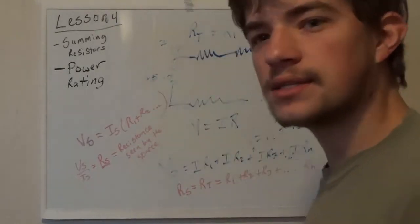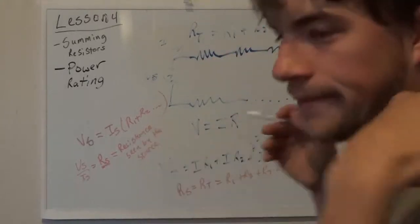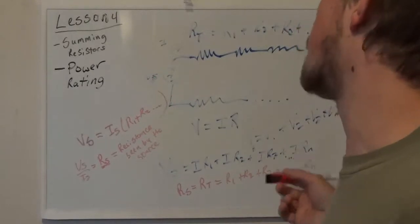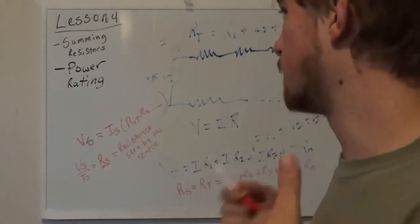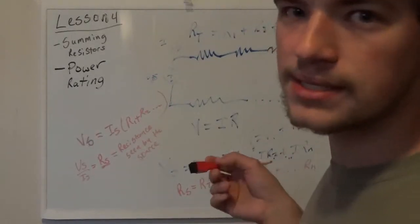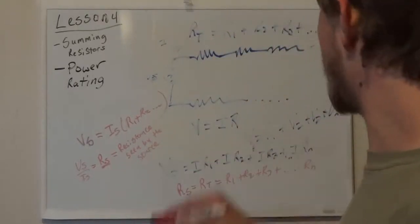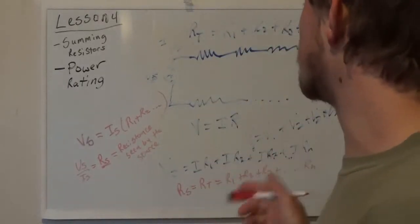Dividing it all out, we get that RT is equal to R1 plus R2 plus R3 plus dot dot dot Rn. Hopefully that makes sense — I just mathematically spelled out why we can do this. That is why you can add resistors when they're in series.